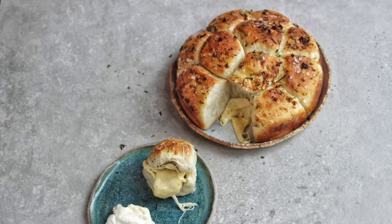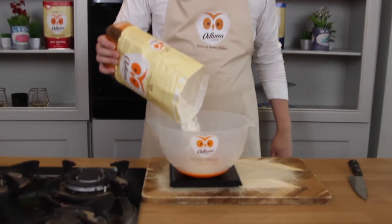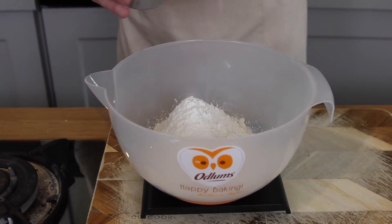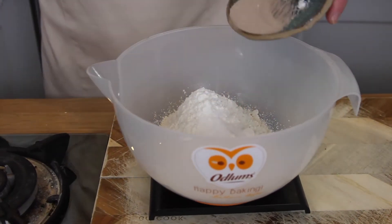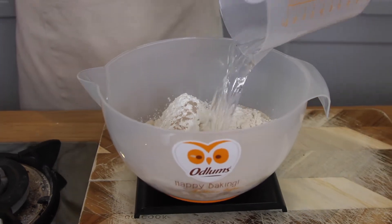We're making the most incredible cheesy dough balls ever with Odlums. 500 grams of the Odlums strong flour into a bowl, 2 pinches of salt, 2 pinches of sugar, 1 7-gram sachet of yeast, and 325 mils of lukewarm water.